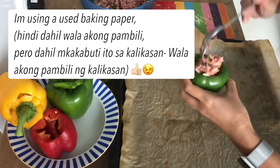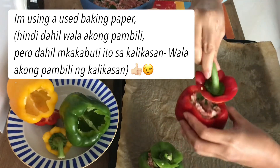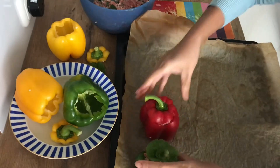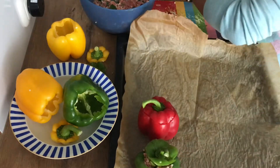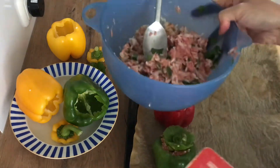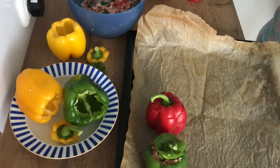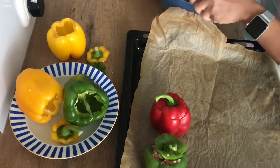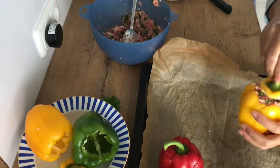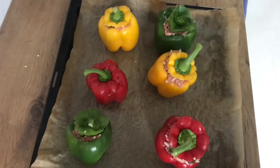I'll put the hot chili only after stuffing two capsicum, since my children can't tolerate even small spiciness. The first two are for my children, then the rest will be with spicy chili. This will be ready to be baked.